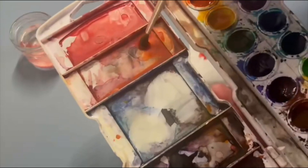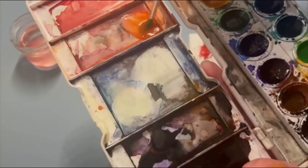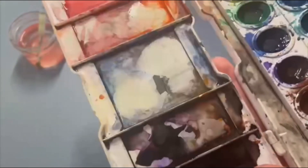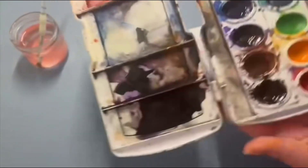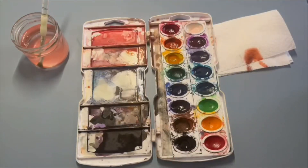I will do this spot right here, and then you can repeat this for the rest of your palette. Okay, I hope this helps. Thank you!